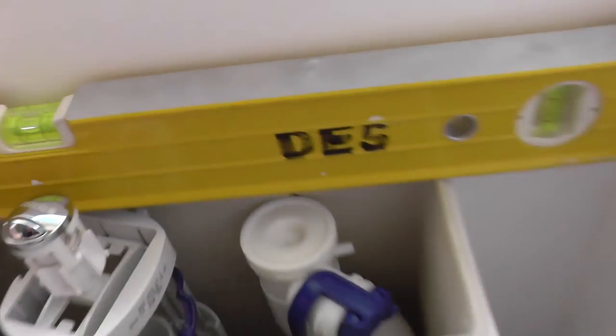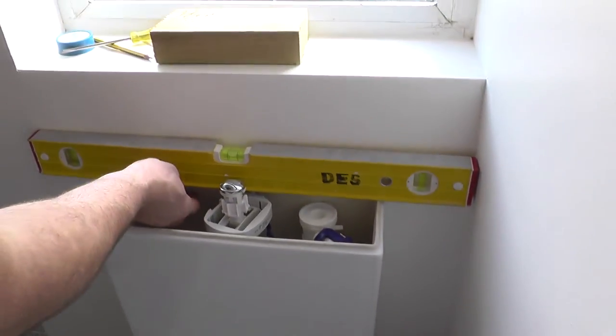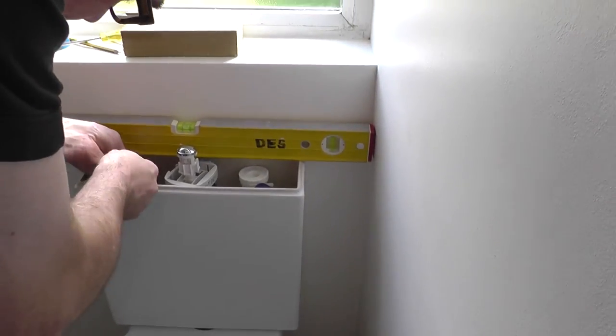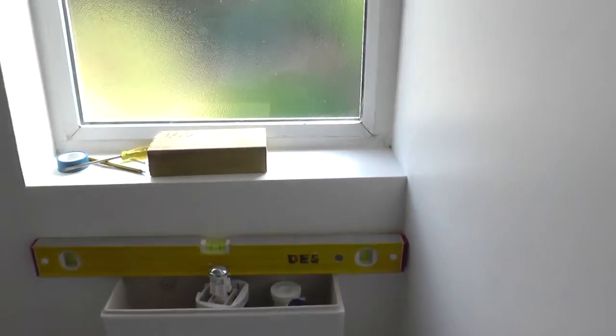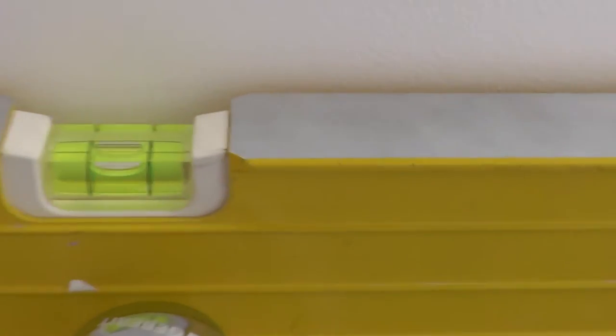It's a little bit loose, so we just need to nip that in. It doesn't need to be anything mad. So I'm going to nip that in once more. That is about right, isn't it? Perfect.